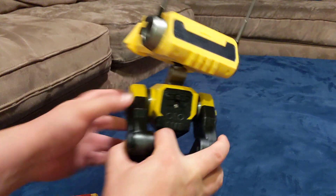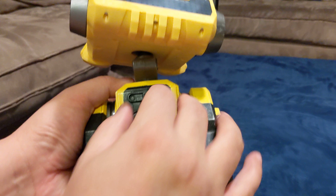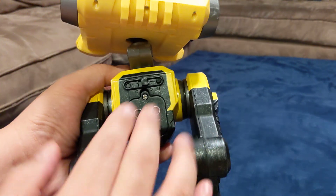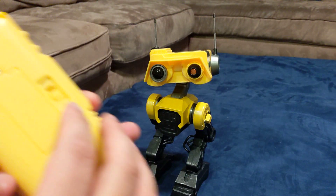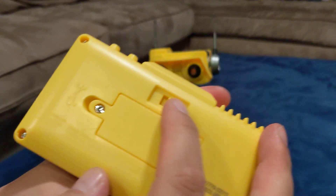The power switch is back here — you just turn it on. And you can change the battery from over here, then turn the power on switch from back here.